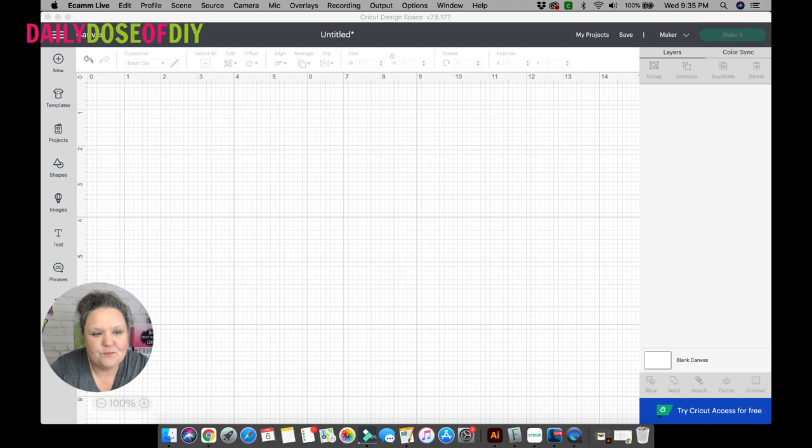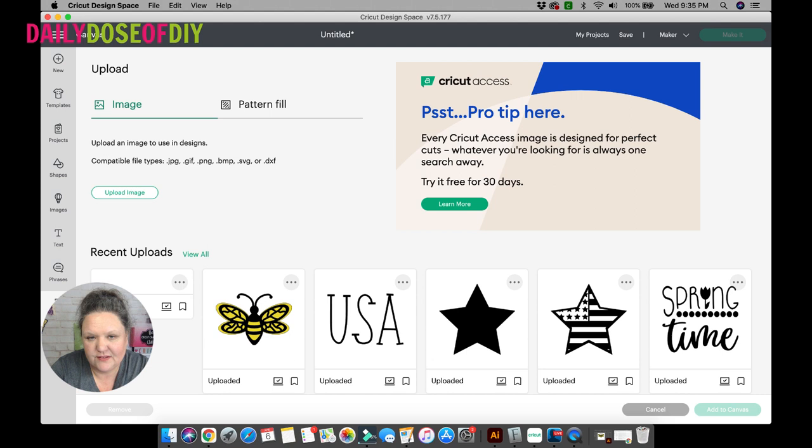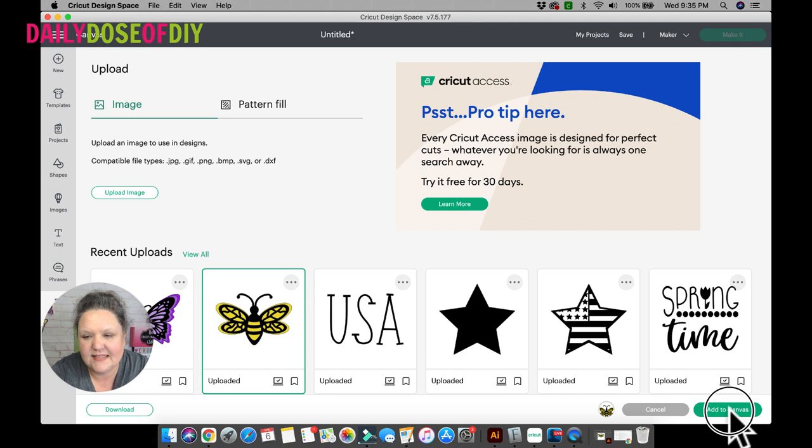Now in Design Space, once it's open, you want to click the upload button. If you need help uploading SVG files to your Cricut, I will also link some tutorials for that in the description. We are going to select the bumblebee — I've already got him uploaded in here — and click add to canvas.